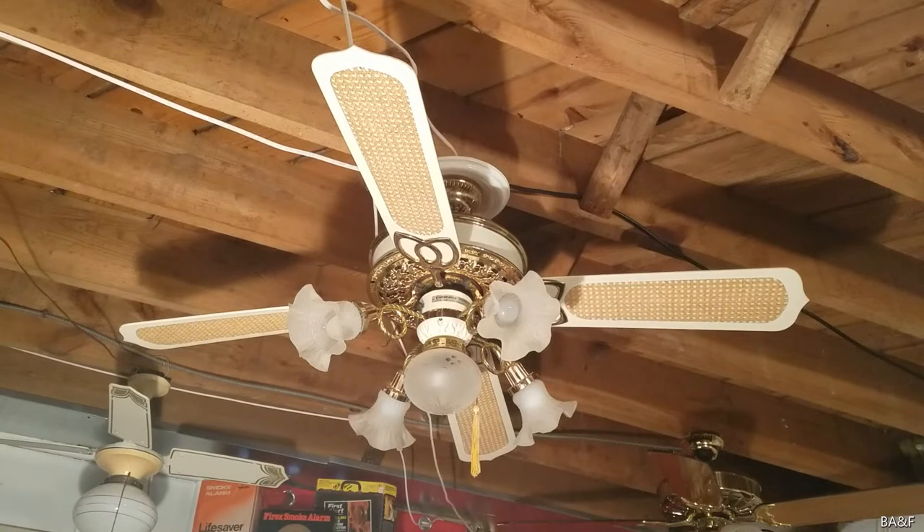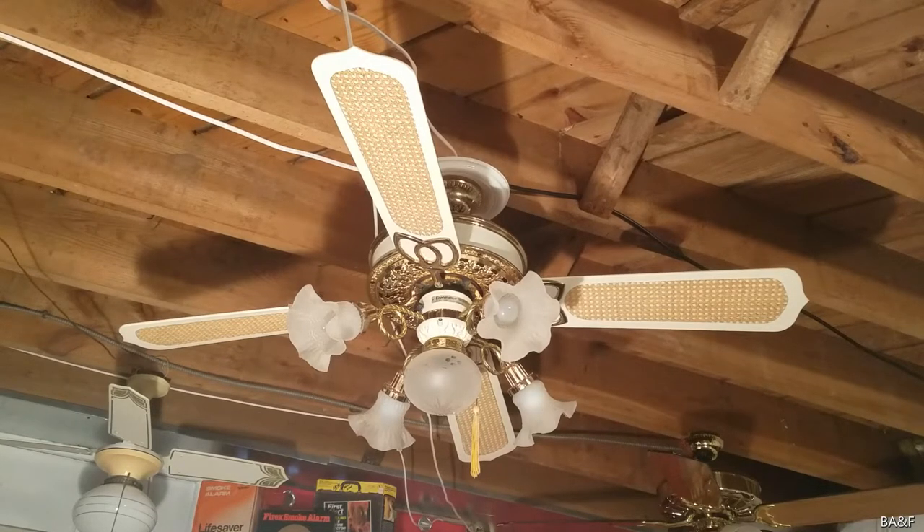Hey guys, this is a Casablanca Victorian ceiling fan. I got it yesterday off of Facebook Marketplace for only $30, so it was definitely a really good deal.